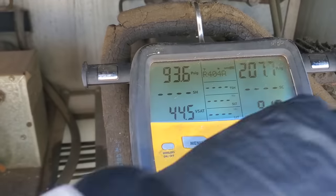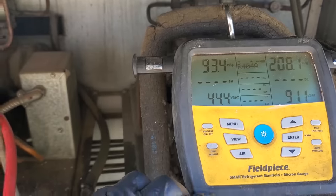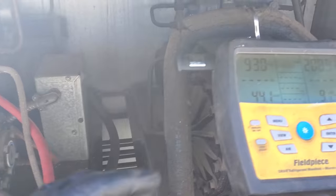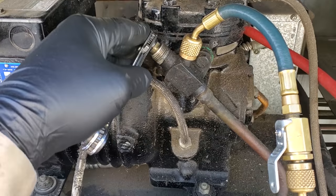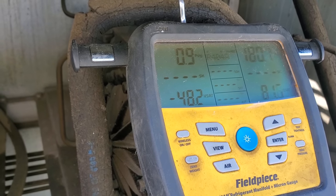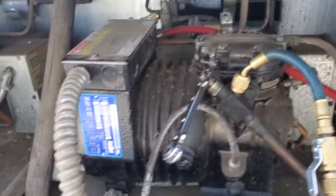I started it up and we have abnormally high suction pressure. The box is under a load, but I wouldn't think it's under that much of a load. I'm going to let it run for a few minutes and then we're going to do a pump down test and check the suction read. Make sure we don't have a leak file on the valve plate. I front-seated the suction service valve and this thing — it's been about a minute and it hasn't pulled into a vacuum yet. Usually they should pull down a lot faster than that on these semi-hermetic compressors.